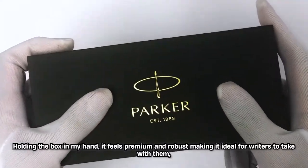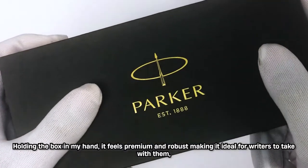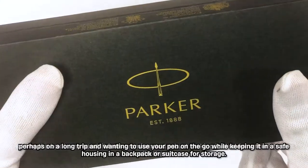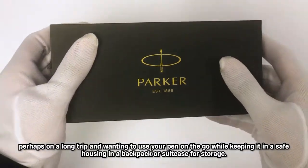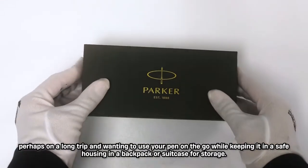Holding the box in my hand it feels premium and robust, making it ideal for writers to take with them, perhaps on a long trip and wanting to use your pen on the go while keeping it in a safe housing in a backpack or suitcase for storage.